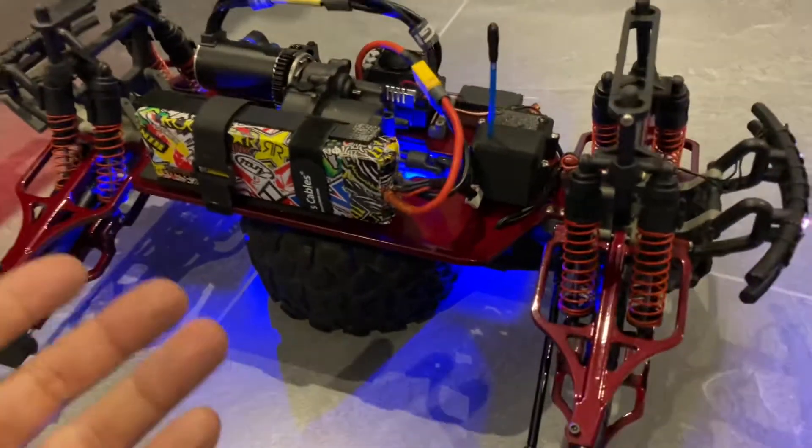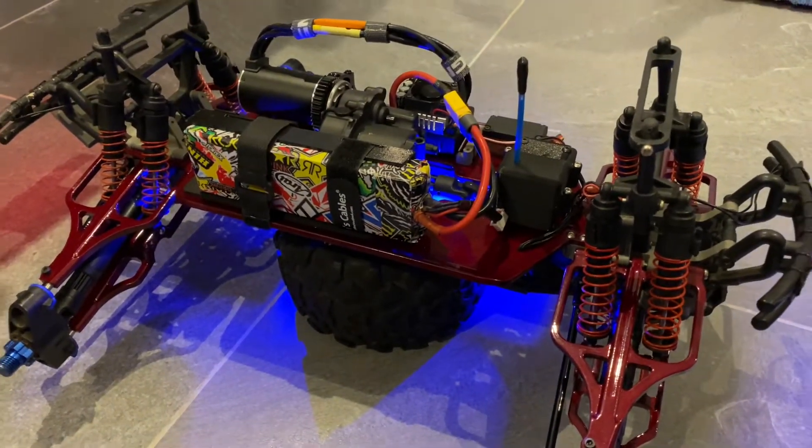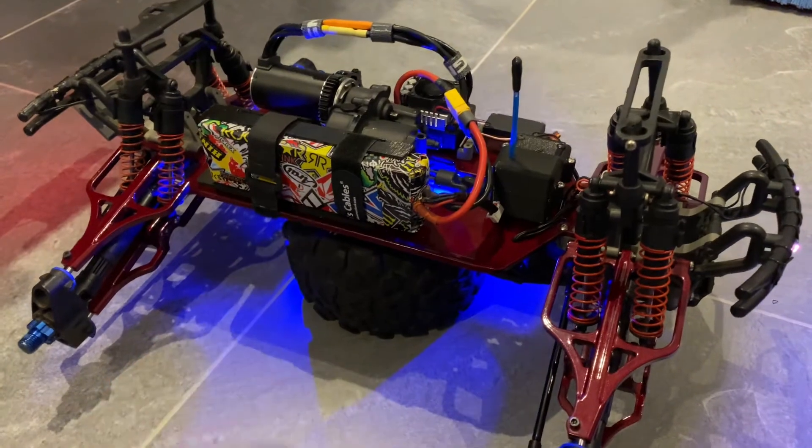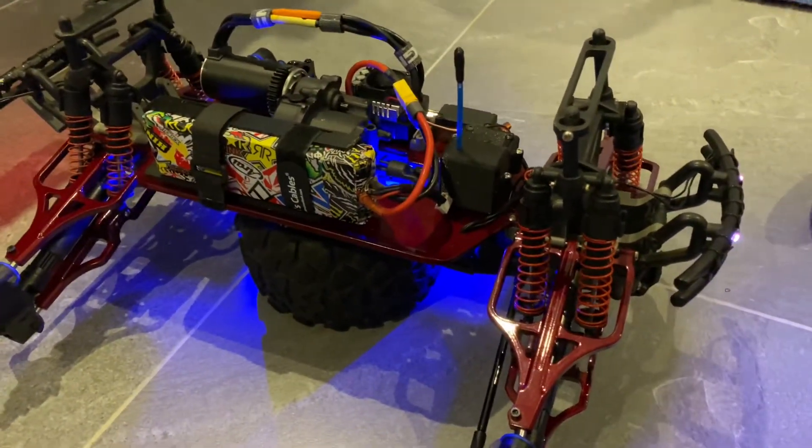Just going up and down the street with this lipo — it's 3S — and it goes pretty fast, man, very very fast.